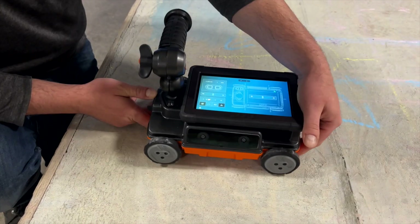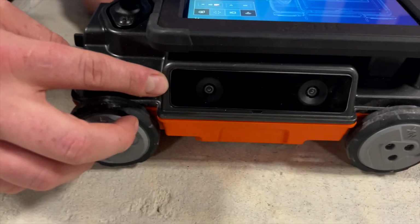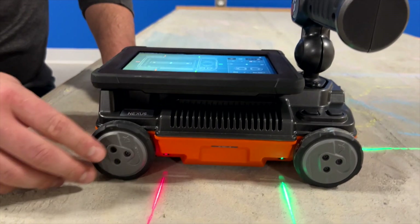Up next, we have the Flex Vision Positioning System, which will be fully implemented in future collection modes. And of course, we also have our antenna elements as well.